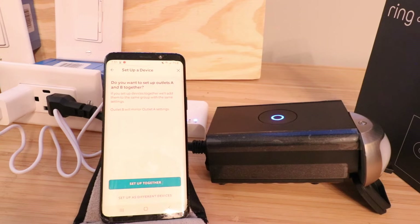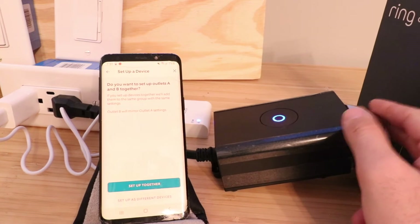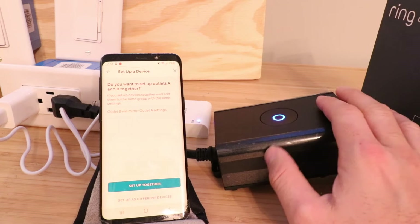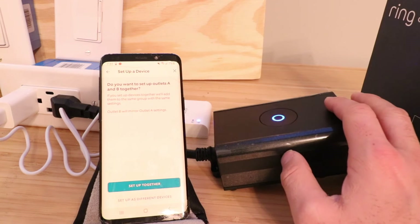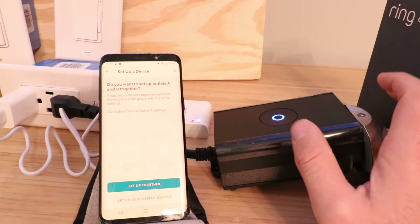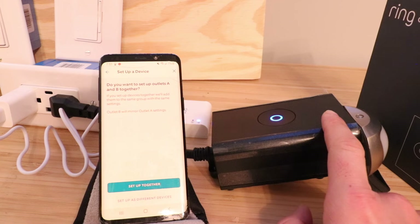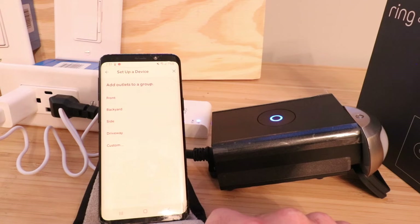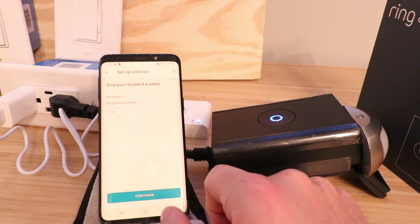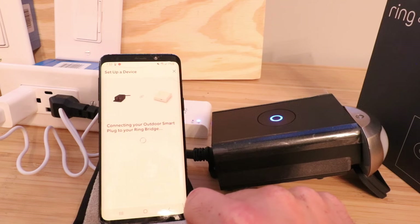It says if we set them up together, we'll add them to the same group with the same settings. The device does have two outlets — an A and a B. We're going to leave them in one group so they mirror the same setting, so two strings of lights would go on and off at the same time. But you can set them up as different devices to control A and B independently if you have two devices to turn on and off at different times. We click set up together, and it asks us to add the outlets to a group. We'll call this group 'backyard,' giving us backyard outlet A and backyard outlet B. I click continue.